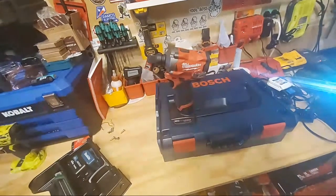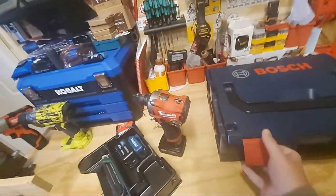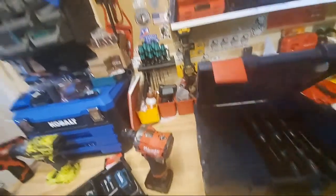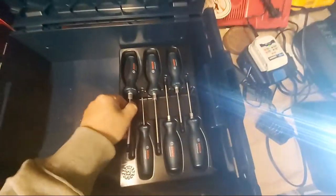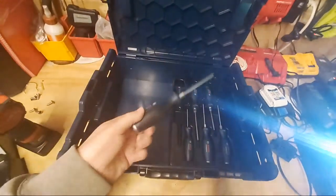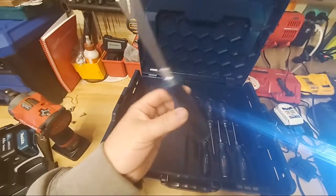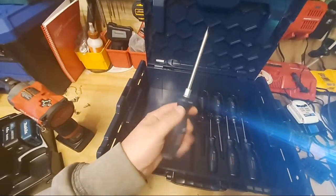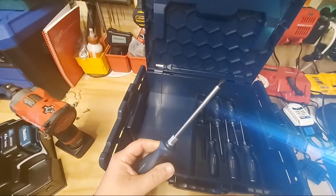All right — the Bosch six-piece professional screwdriver set. I'm telling you, when it comes available and if it really is $21.99 like I paid, you will not find a better screwdriver set.